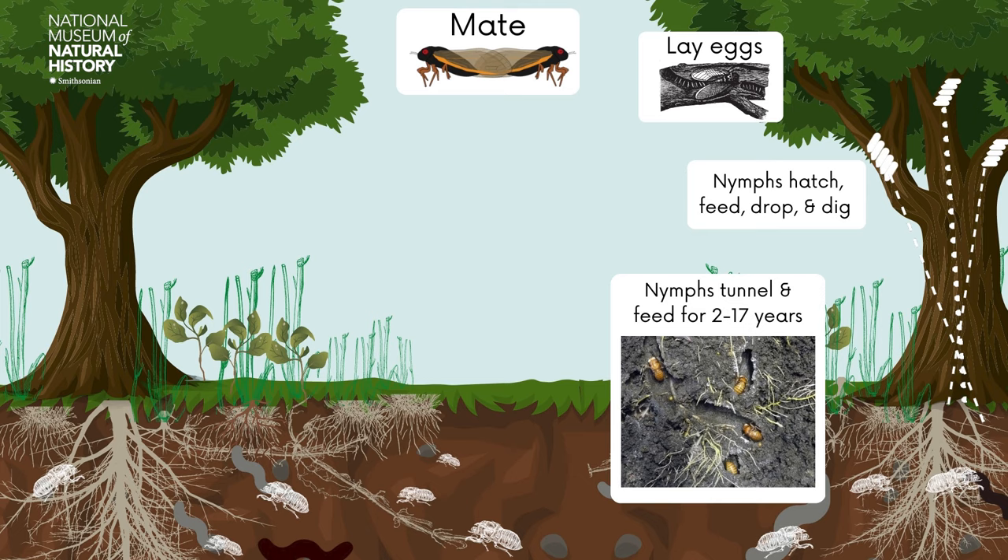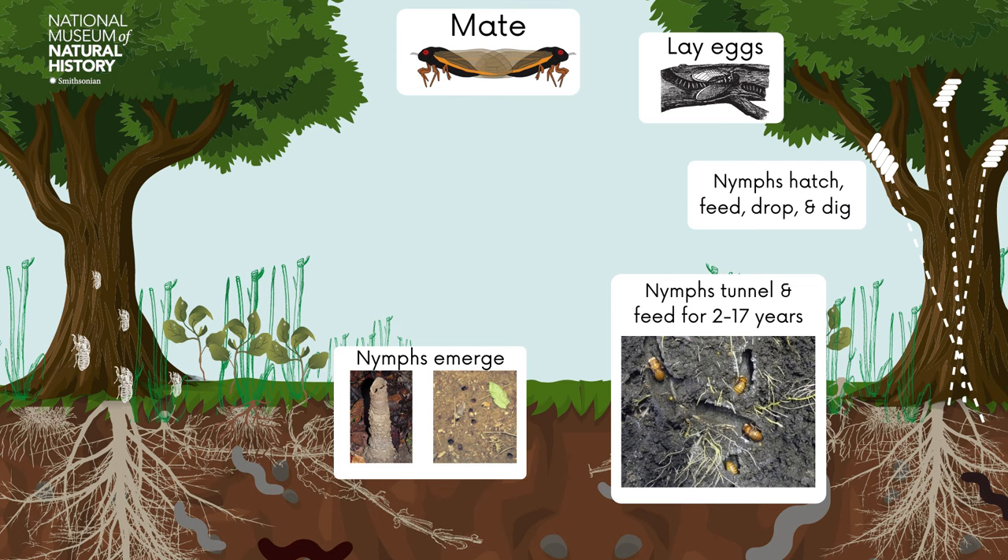In the next phase, the cicada nymphs emerge from underground. They do this mostly through holes that they've dug, but sometimes they build mud turrets above the ground, which look like chimneys. Cicadas do this in wetter areas to help keep water and mud from filling up the hole while they wait to emerge.